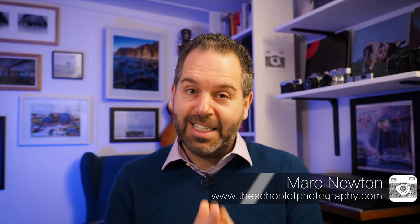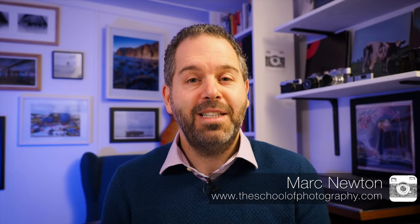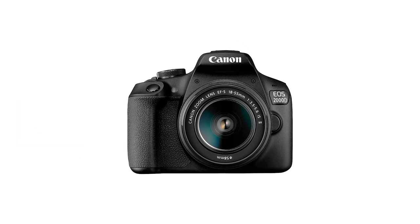One of the questions I get asked a lot is: what is the best photography equipment for beginners? I've got a lot of experience in this because I teach thousands of students and I get to play with loads of different cameras. In this video I'm going to bring you what I think is the best photography equipment for beginners in 2021. We're going to look at cameras,